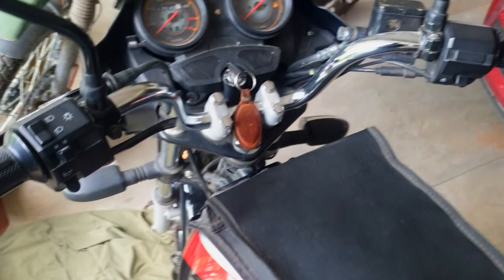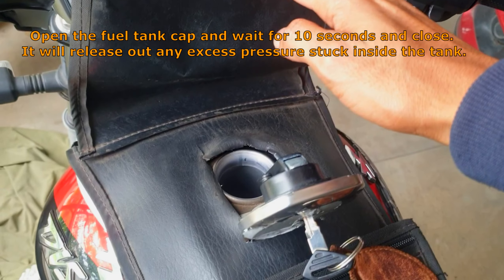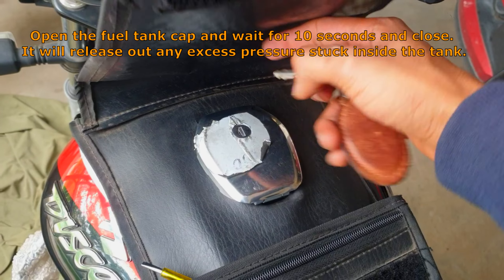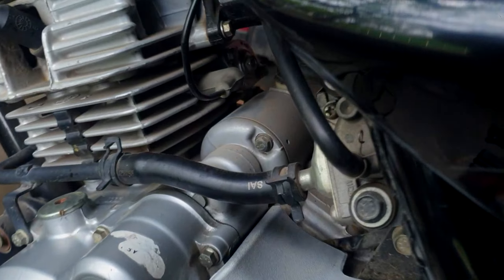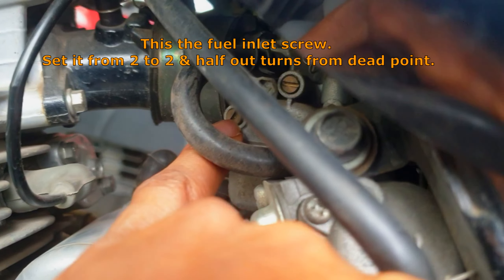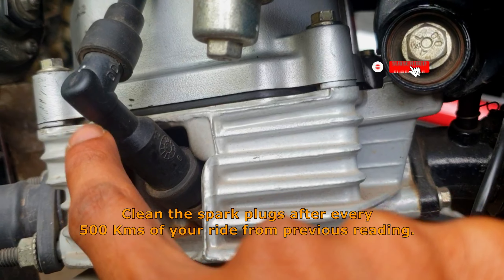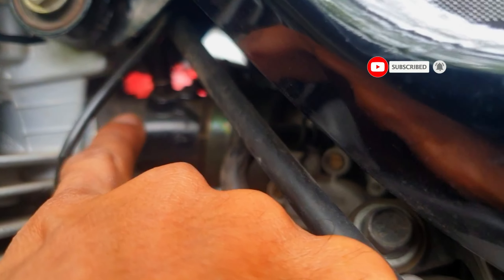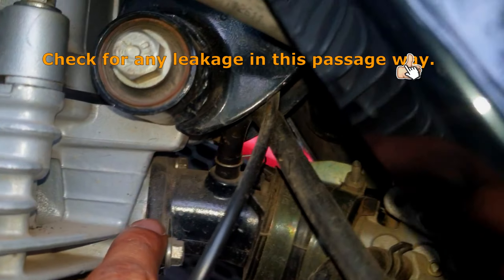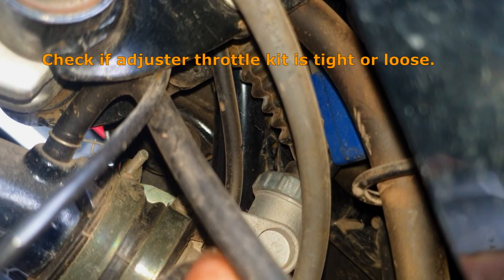I will tell you not to go to any local mechanic shops because they don't know anything about the process or how the engine works. For the morning start problem, here are simple solutions: first, open the fuel tank cap and hold it open for 10 seconds to release excess pressure from the tank. Next, find the fuel screw, turn it outwards and keep it two to two-and-a-half turns — if the required fuel doesn't flow inside the engine the bike won't start. Always ensure you clean the spark plugs after every 500 kilometers. Check if the carb area is leaking, make sure all clamps are tight, O-rings are not broken, and the throttle kit is tight.